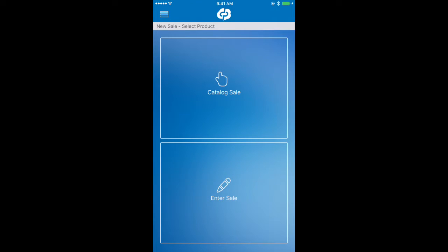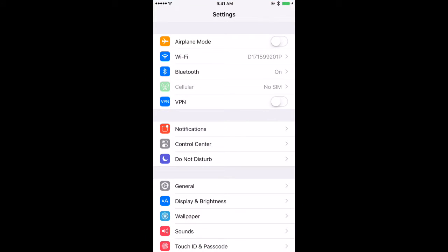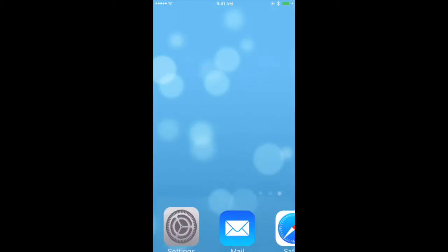Let's go ahead and log in to the DreamPayments app. It looks as though we're not properly paired because we don't see a green check mark. So let's go into the settings menu of the phone itself. Let's tap on Bluetooth and locate the card reader. Go ahead and tap on that to connect it. Now we're connected — perfect.